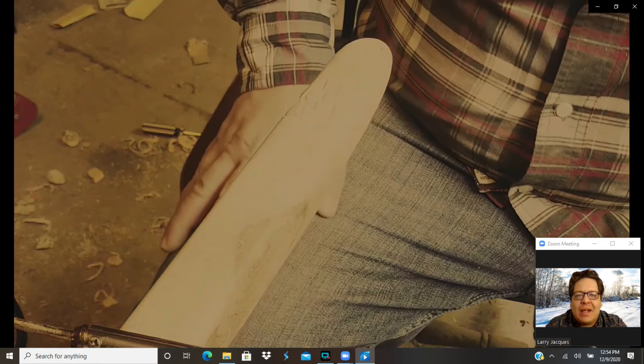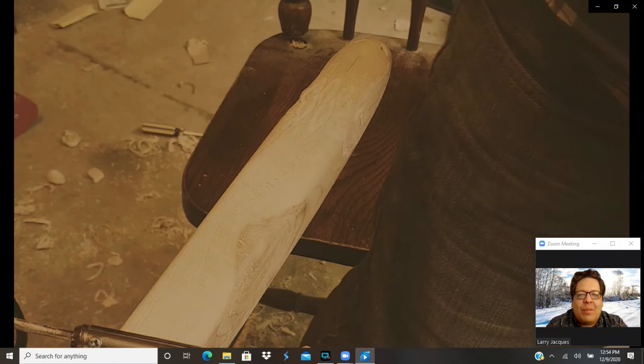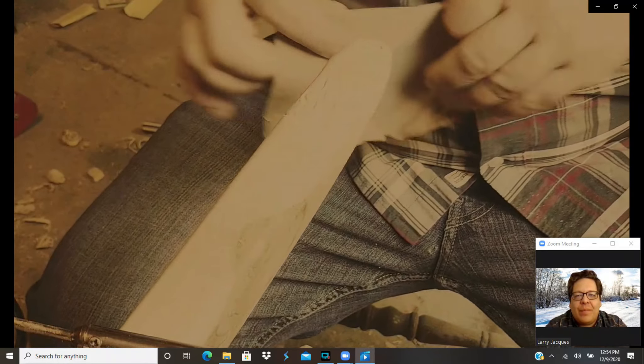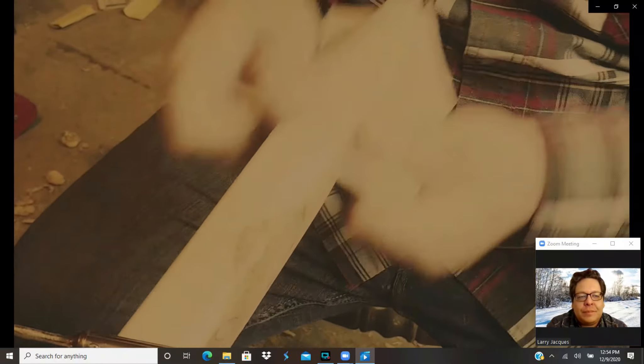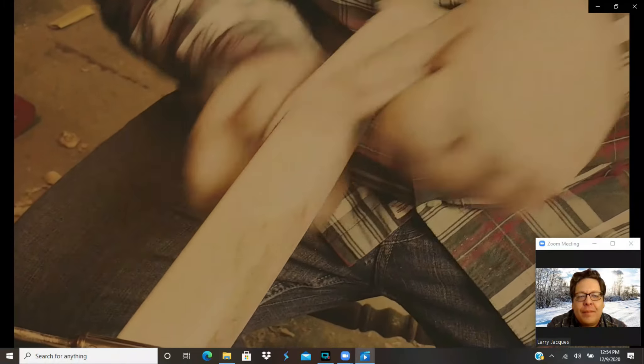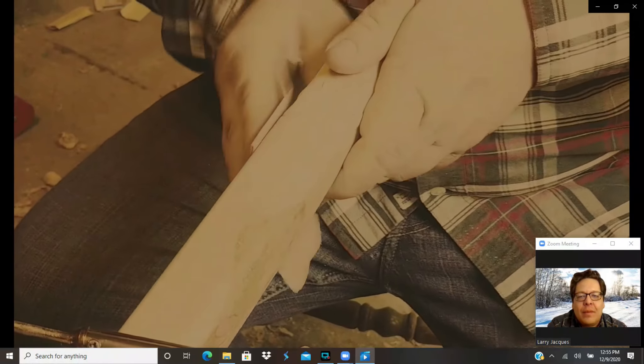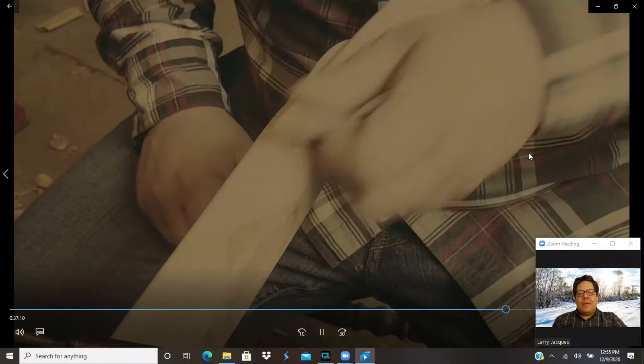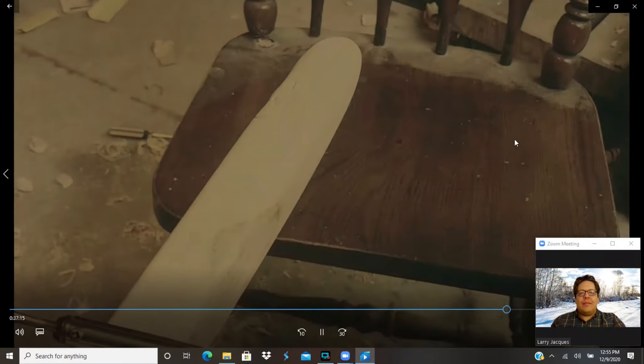One of the things that also needs to happen is a little bit of sanding before we move on to the next stage, because that whole process left a lot of rough edges that can all be smoothed down pretty quickly. I'm going to use some sandpaper, and then a little bit of steel wool.